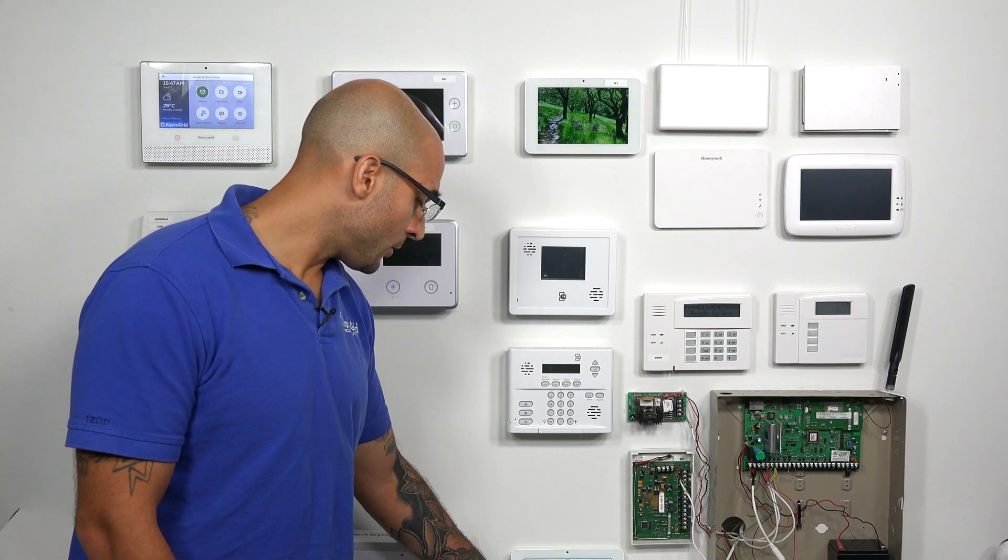If you do have an older system or one that isn't compatible with these sensors, there is a way to interface them with the system — you just have to get a translator so that it can communicate with your panel. So if you are set on buying a 5800CO, just make sure that you know what you need before you pick it up to save yourself the headache.